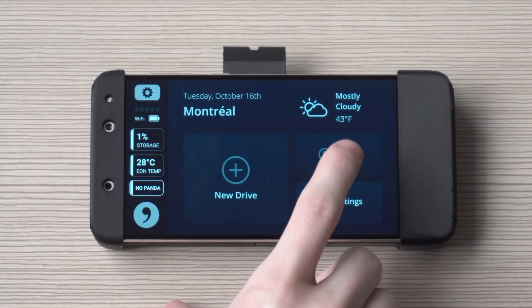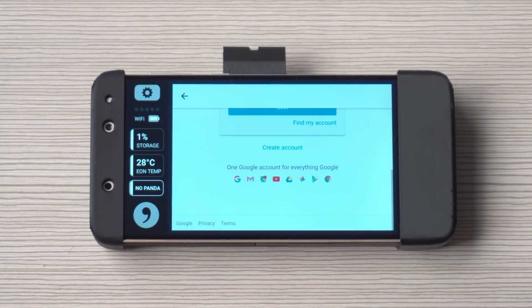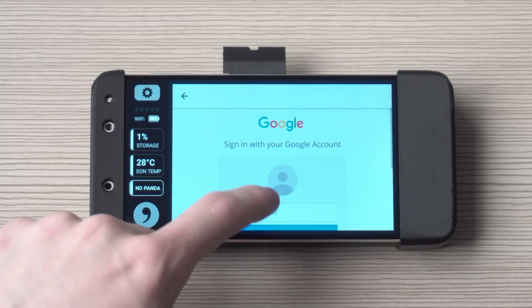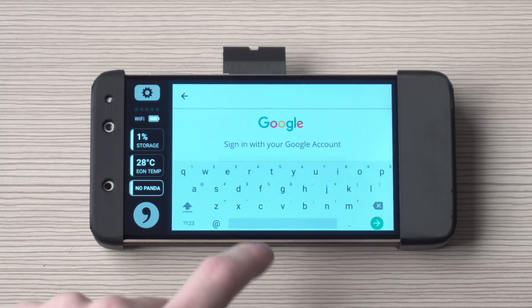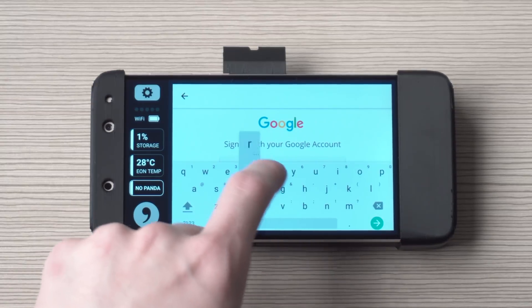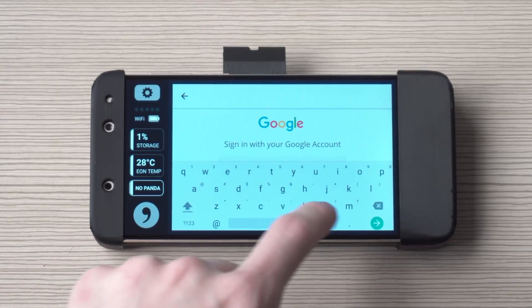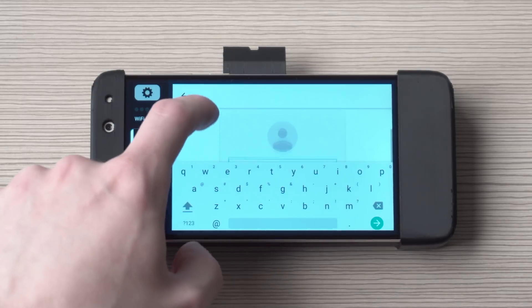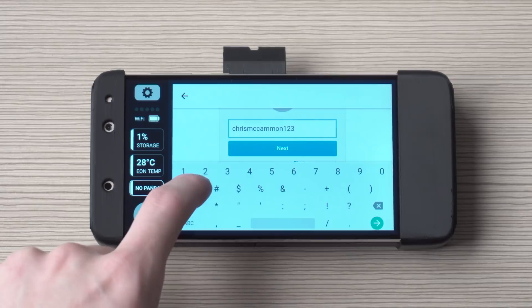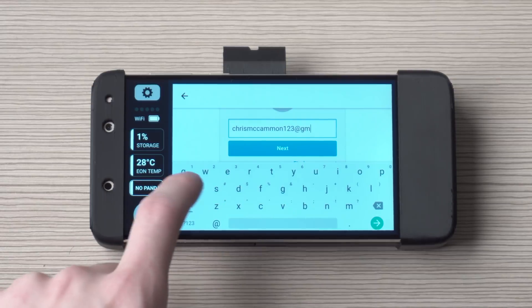Now you can log into your Google account. This is the account that you'll use for all your comma services, so you can look at Cabana or you can look at my.comma.ai to see your drives, to see what OpenPilot was doing during all those drives, and also to annotate your drives if there are any mistakes made for future versions of OpenPilot. If the keyboard is cut off for any reason, just restart your Eon and that problem will go away.